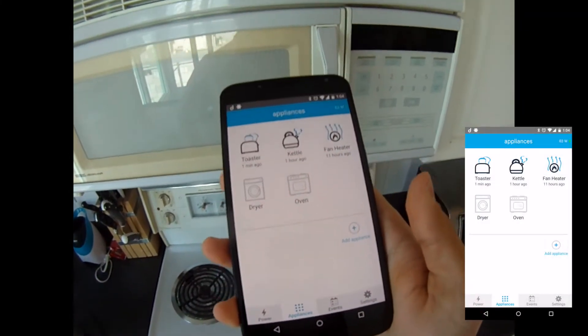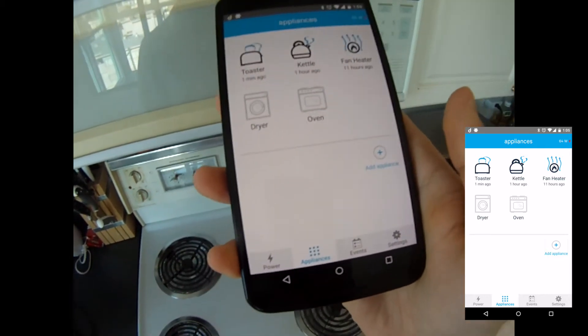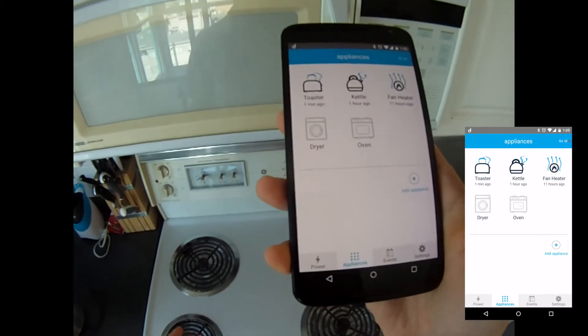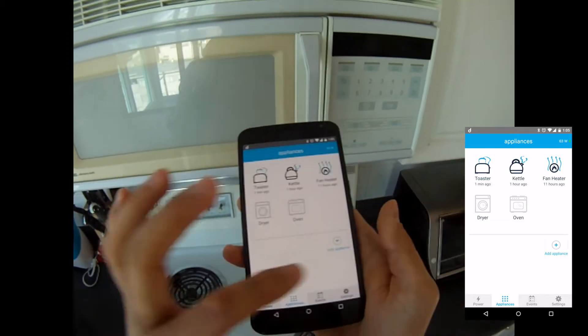Hi everyone. Today I want to show you how to introduce complex appliances to Nourio. We are going to start with the stove right here. As you can see, it has four different elements and each one of these would have a different signature. So we want to basically introduce them individually to Nourio and call it the same appliance.